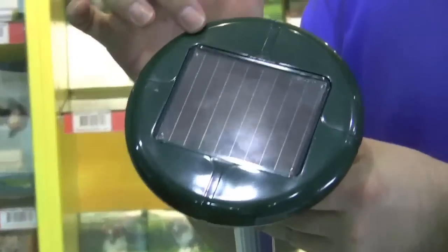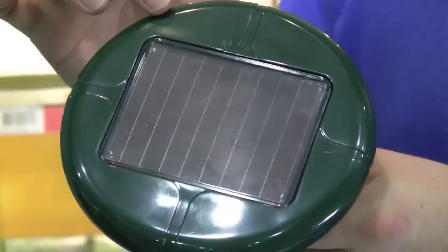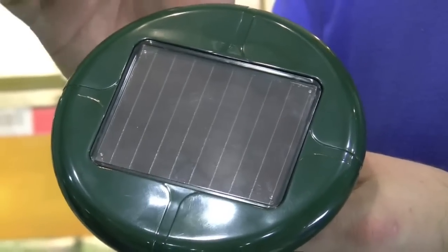As you can see on the top, it has a solar panel. This solar panel will energize the snake repeller for 24 hours, and all it needs is just 3 hours worth of sunlight to energize and charge up the battery in the snake repeller.